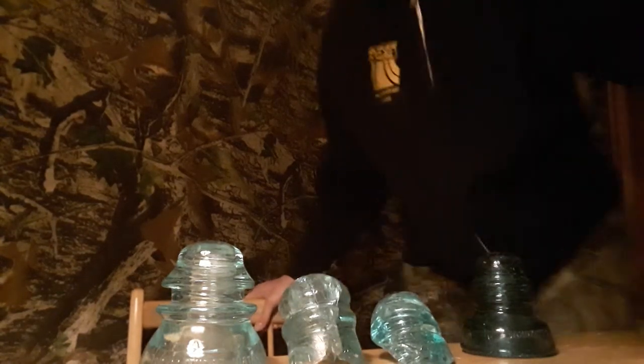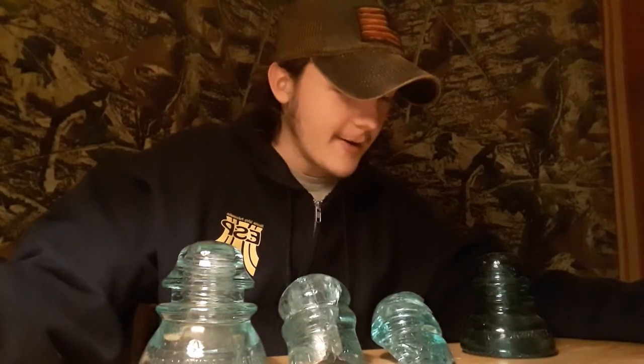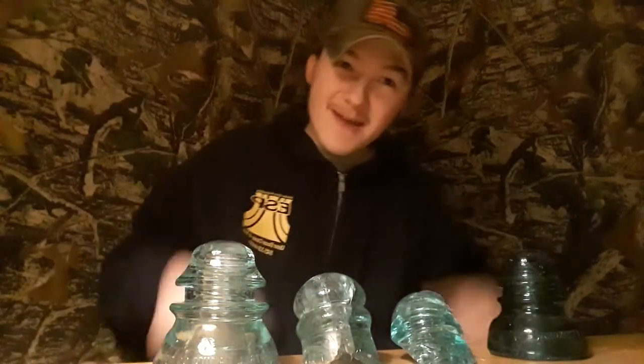Hey there, as you can tell by the title of this video and by what you see in front of you, this video is going to be about glass insulators. I've been collecting glass insulators for quite a while. I don't have many — this is about as much as I have right here. I have a couple more insulators but they're the porcelain ones, called mud insulators because they're made out of clay. I like the glass ones a lot better.